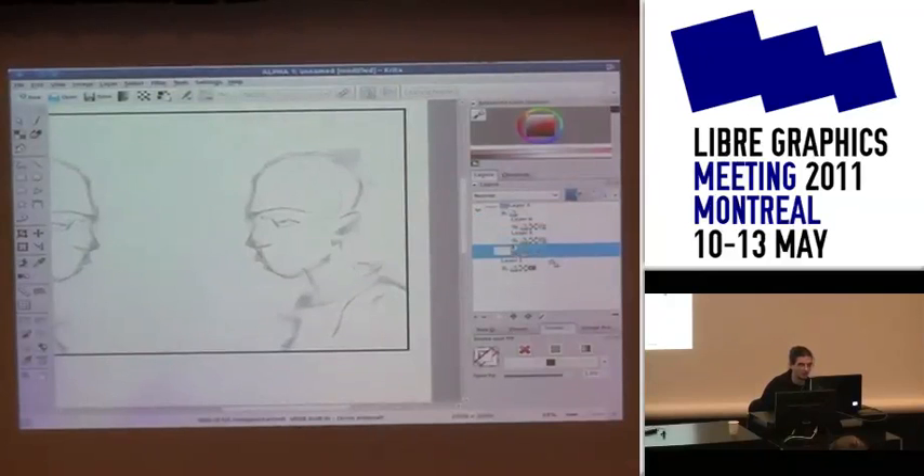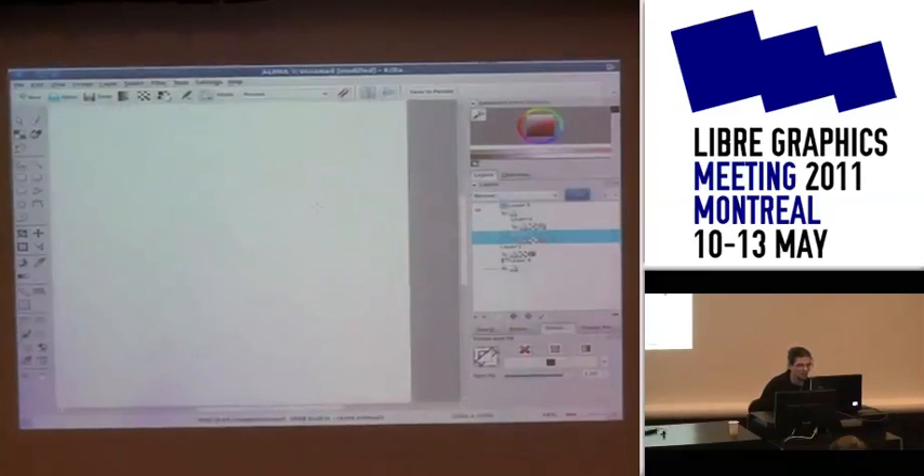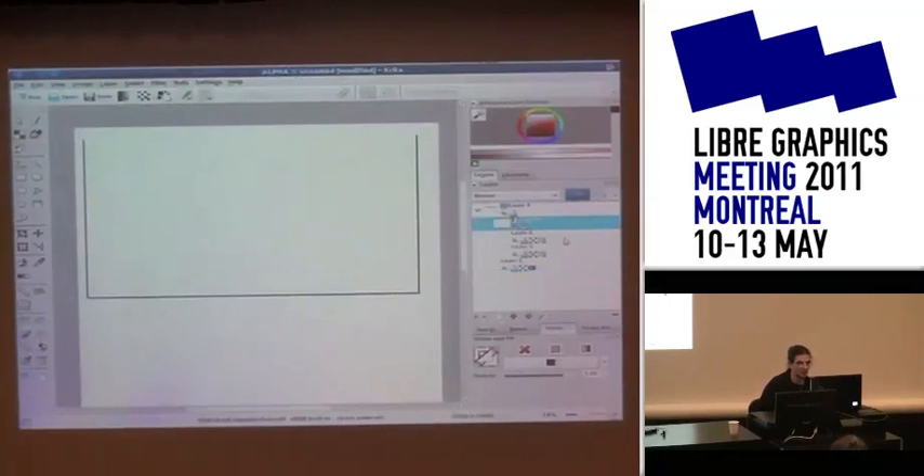I'm going too fast. I'm too good with the layer stack. The layer has moved from the group, so that's why it all disappeared — that's a bug. But here is the alpha-deep version, so that's why there's a little bug.